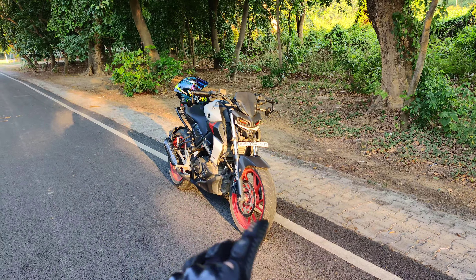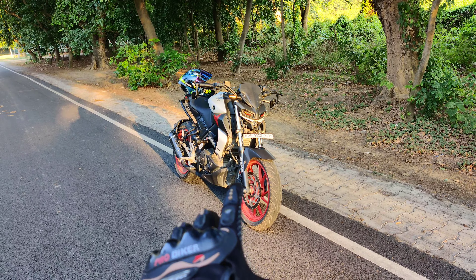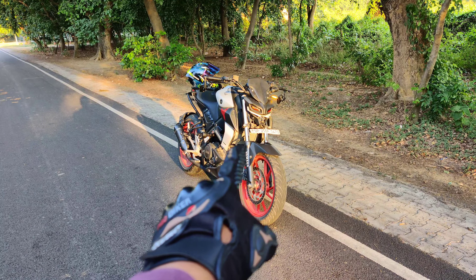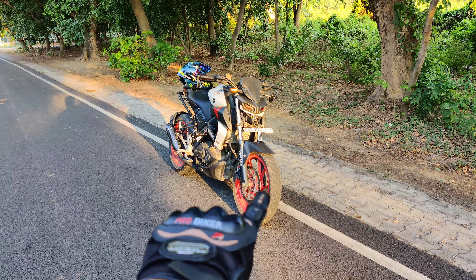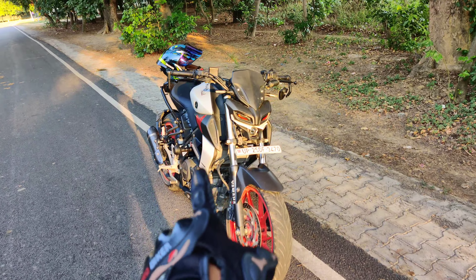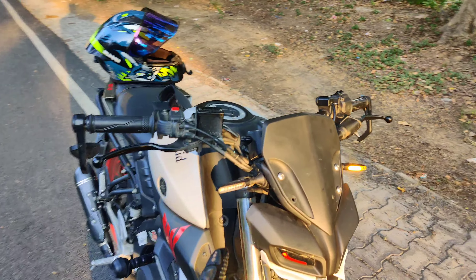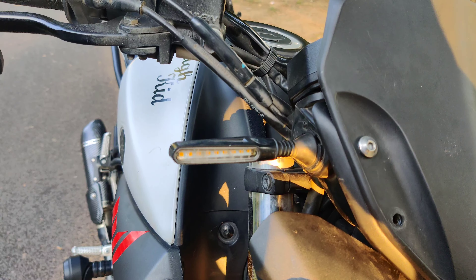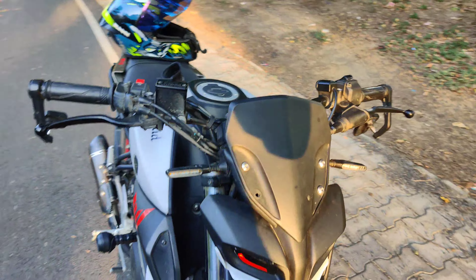Hey guys, welcome back to the channel! Today we are going to take the best indicators — a cheap mod at $500. These are the pencil LED indicators, a 4-set for $500. You can see the yellow and orange colors on them.